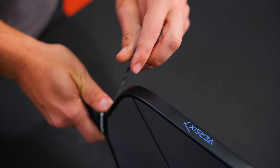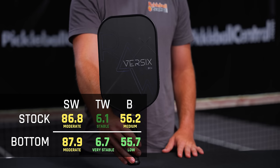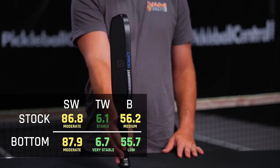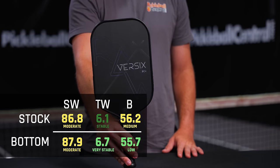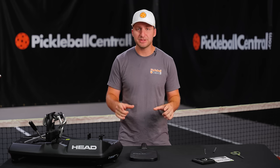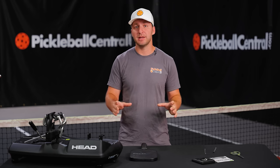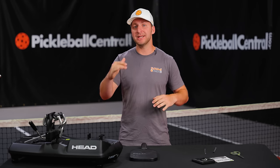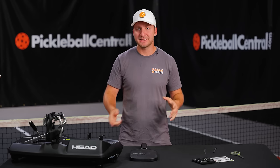When we added weight to the bottom corners in the throat of the paddle, it resulted in a 9% increase in twist weight, which is pretty significant, a nominal increase in swing weight, and actually lowered the balance point slightly. What that means for performance is the increase in twist weight is going to make the paddle more stable and more secure on off-center hits. We've lowered the balance point slightly, giving a little bit of benefit in hand speed and maneuverability at the net, all while protecting the swing weight. This is an incredibly common weighted tape configuration because of its benefits in stability without making the paddle that much harder to swing.